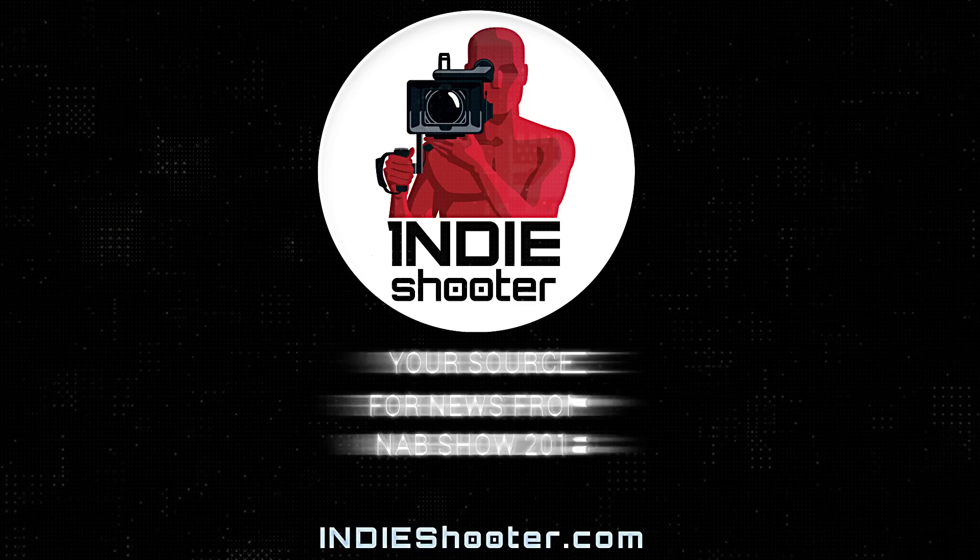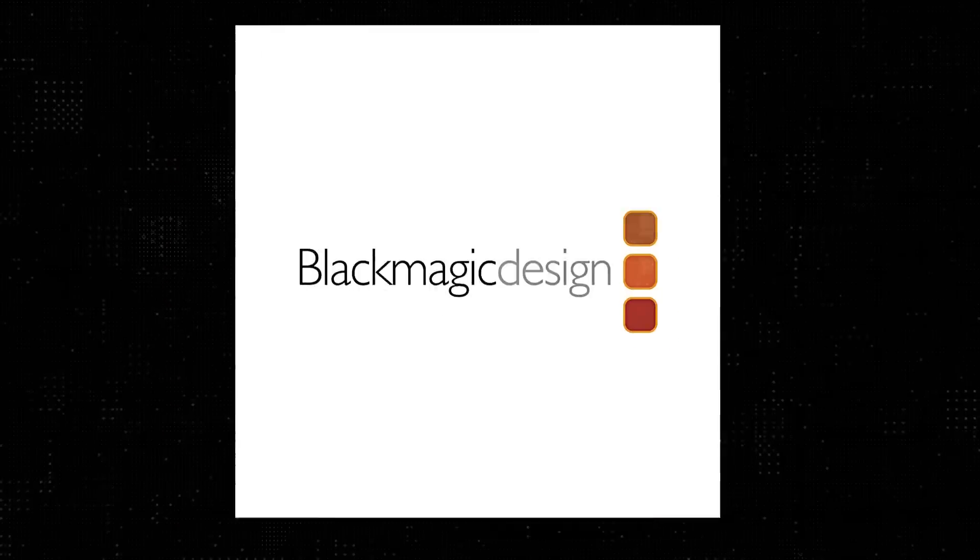Your source for news from NAB 2018, Indie Shooter. Brought to you by Akiteo, Bandpro, Blackmagic Design, Carl Zeiss, Panasonic, and Schneider Optics.